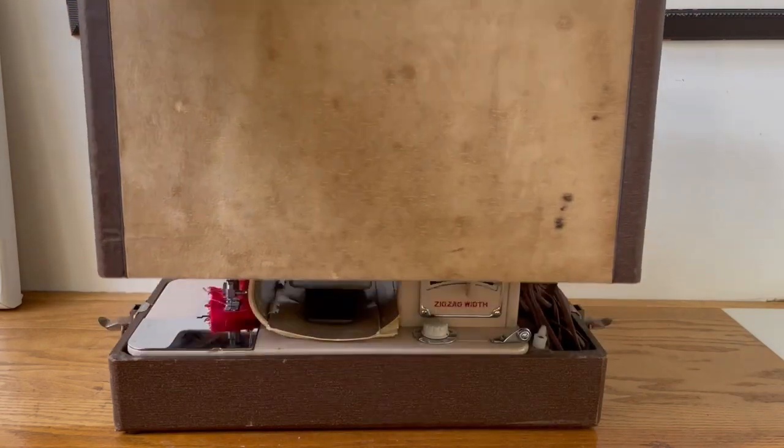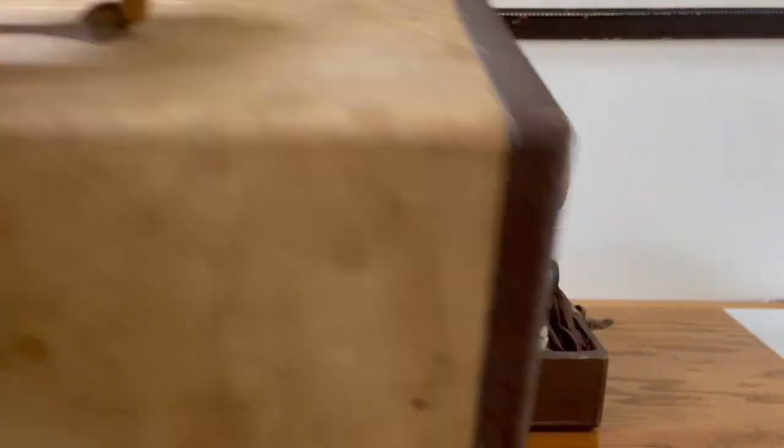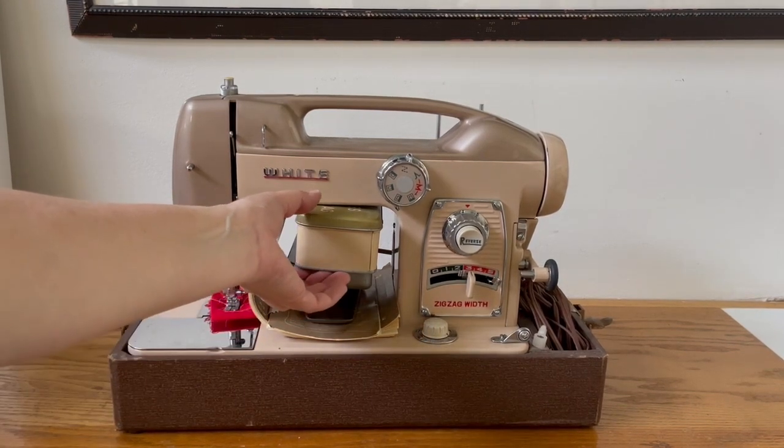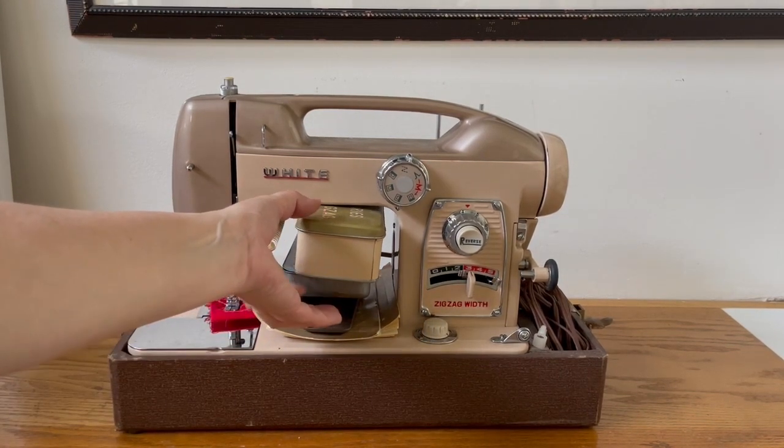Right away I do like to see if the case is intact. Sometimes it can be beat up, and you know what — that means that this case has done its job and protected this sewing machine from everything that could possibly go wrong. This is what I'd like to see when I'm buying a sewing machine.